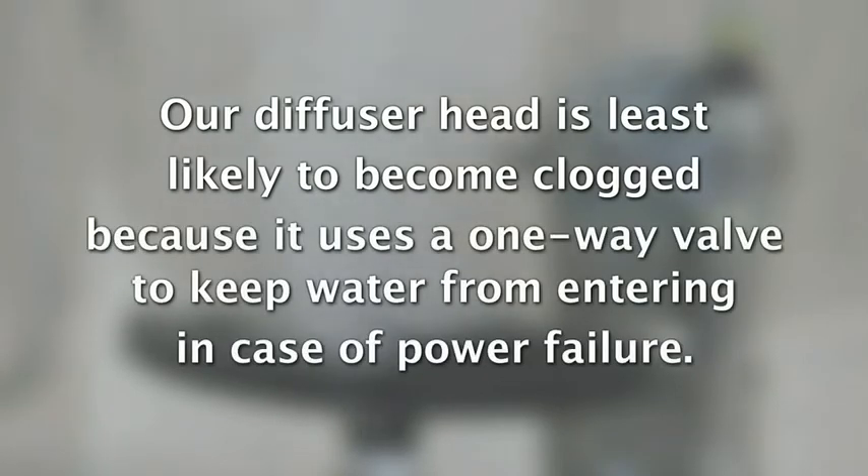Additionally, our diffuser head is least likely to become clogged by scum or pond growth, as it has a one-way valve built in to keep water from entering the diffuser head should your electric power go off.